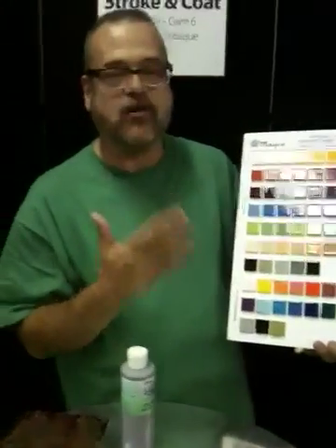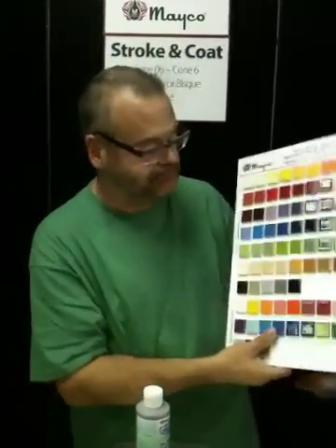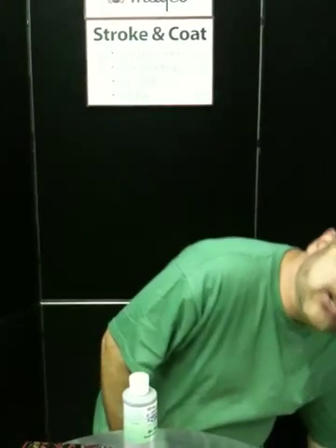You can use them both together or separately. Again, it illustrates how well Stroke and Coats play with others. I'm going to show you a few examples of how we can use Stroke and Coat that you already have, pairing it up with some of Mako's really exciting specialty products and glazes.